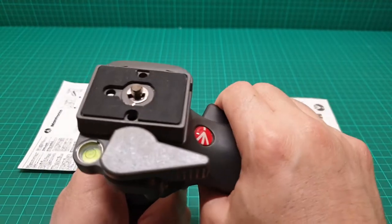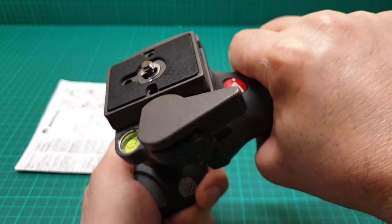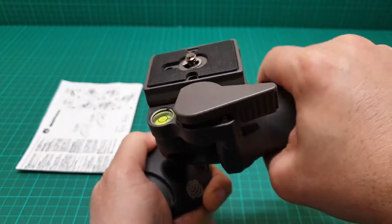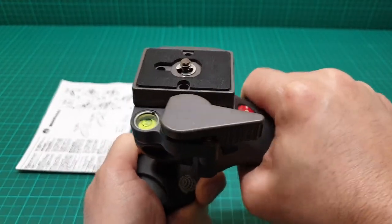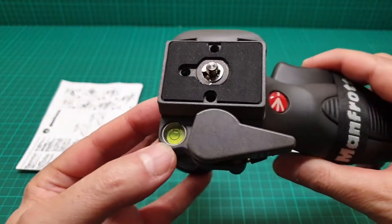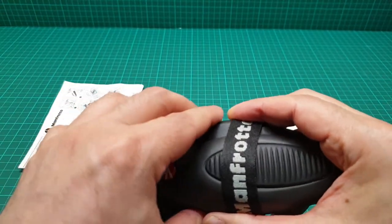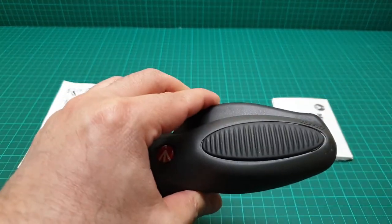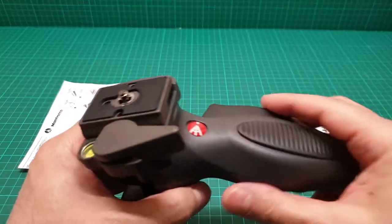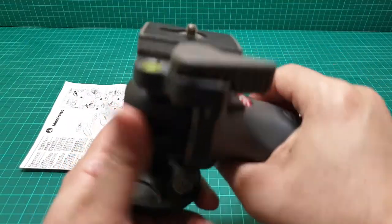This is a joystick style ball head — by squeezing this handle you can quickly position it at any angle you like. It has a quick release and a spirit level. They advise that if you are not using this item for a long while, use the band to protect the mechanism that locks it in place.